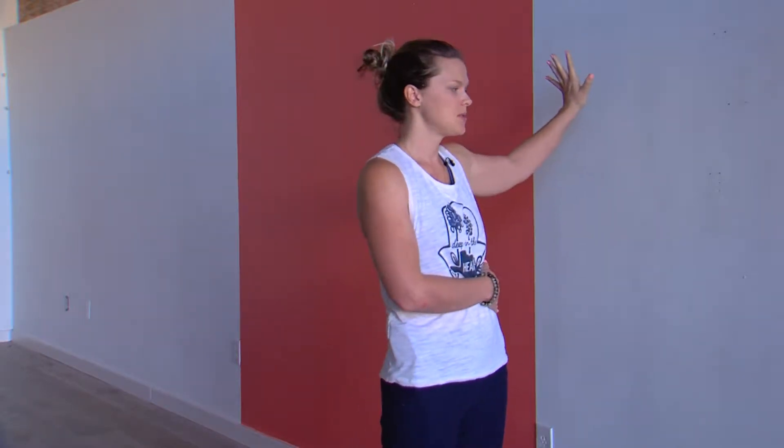Hi Yogis! Today in this short tutorial I'm going to show you how to do balance postures using the wall — two balance postures specifically: Airplane and Warrior 3. So balancing on one leg, helping our hips get stable. The idea of doing this at the wall is it'll help you activate your back leg, which a lot of times gets lazy and kind of weighs us down.